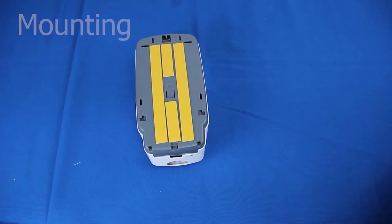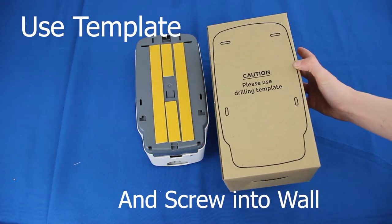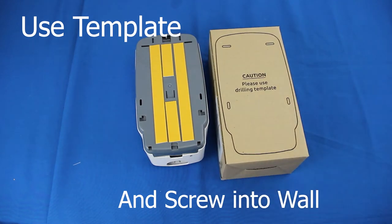The device can be mounted in two ways. Method 1: using the drilling template to pre-drill holes, then tighten to wall with mounting hardware.